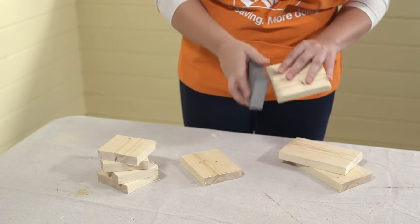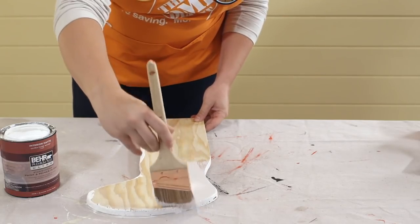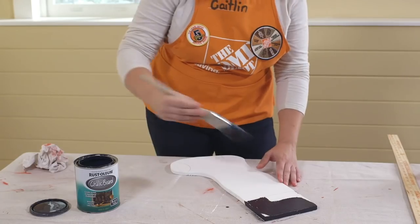Sand any rough edges and pencil marks with a sanding block. If you plan on painting or staining your wooden stocking hangers, this would be the time to paint the shape while you build the storage box.